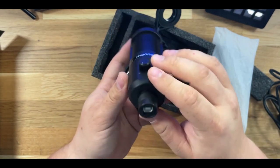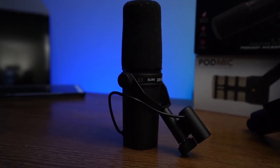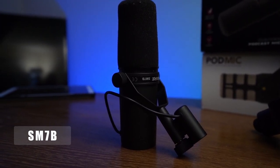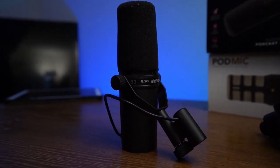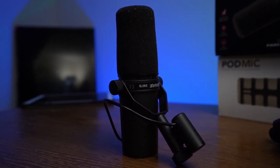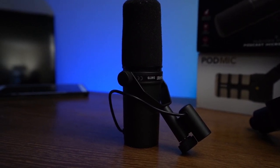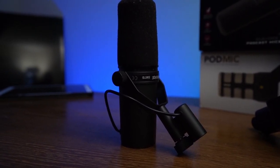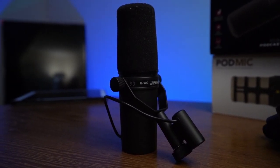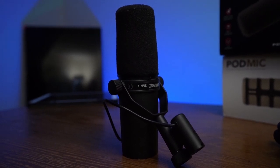Now let's jump over to the SM7B for a sound comparison. This is a sound test from the SM7B — I'm currently about three inches away from the capsule. This is a dynamic microphone, and it rejects sound better because the capsule only activates once it's receiving sound above a specific threshold, built into the mic and tuned by how much gain you're sending to it. That's what the SM7B sounds like compared to the Maiono mic.